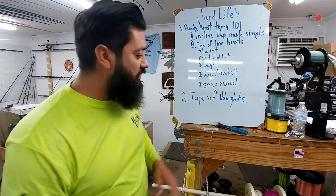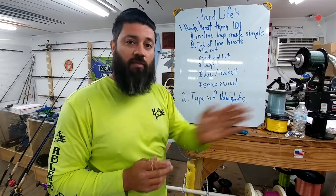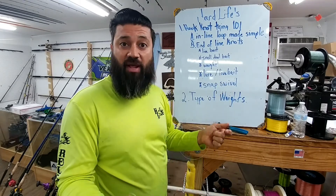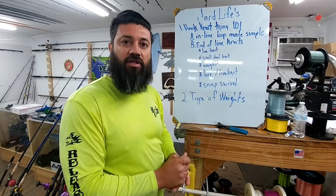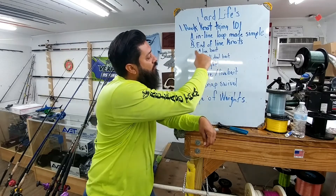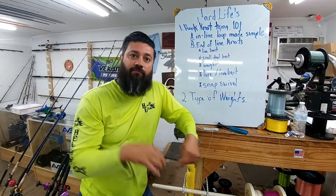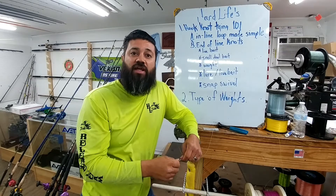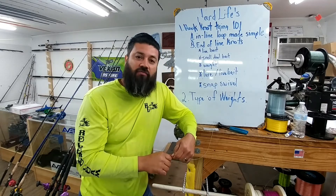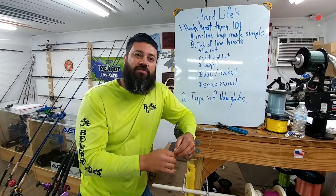So again, that was a simple way to create an inline loop. Now you've seen where I've used it for my weight, for my hook, and even to attach a line when you have a break off or a bad fray. So you go ahead and deal with the issue right then and there. Next video will be on end of line knots, and we're going to do a special video on each one of these so you can see how your gear is going to work once you get it in your tackle box. Now you've got a few knots to work with. Hope you enjoyed the video — if you haven't subscribed, please subscribe to our channel, Team Hard Life. We appreciate you watching — y'all have a good one.